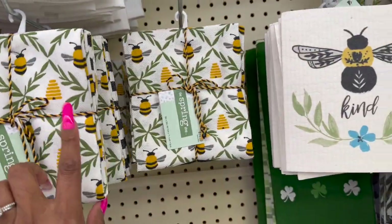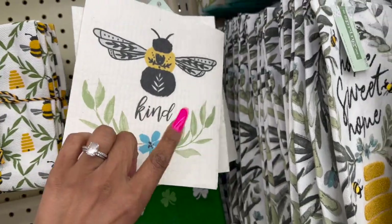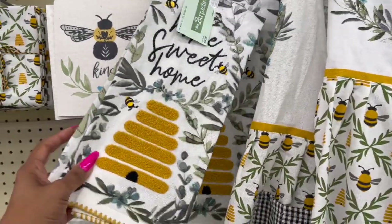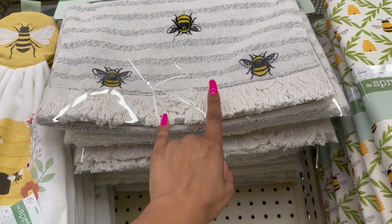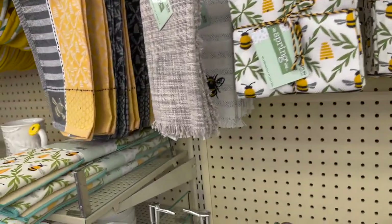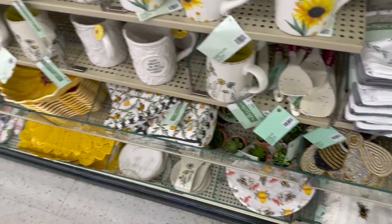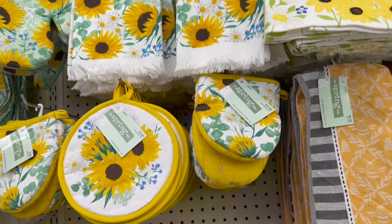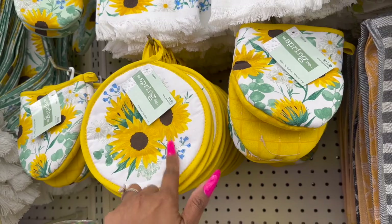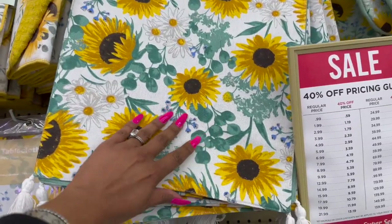They have some kitchen towel sets at $15.99 — really cute! These ones are $9.99, with embroidered 'Home Sweet Home.' They have the drying mat and the table runner to match those placemats we just saw — the napkin is $6.99. And they have the sunflower stuff out too, which is really pretty — you can transition it to summer. Prices are $3.99, $12.99, $6.99, and the table runner is $24.99.